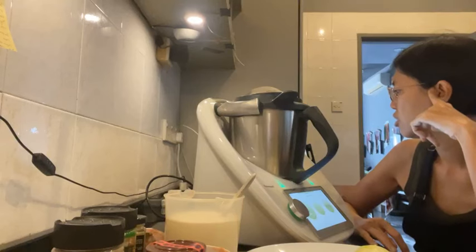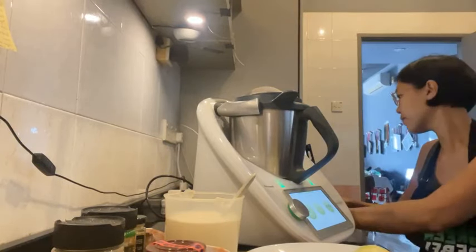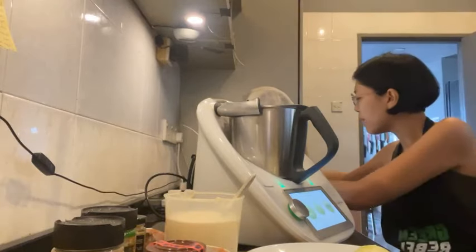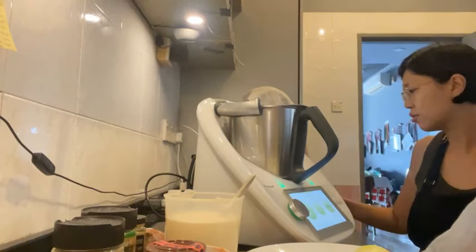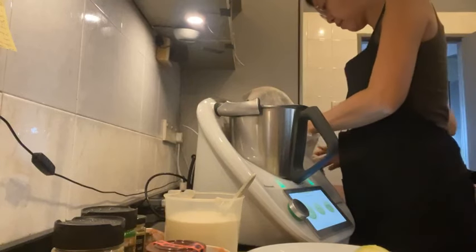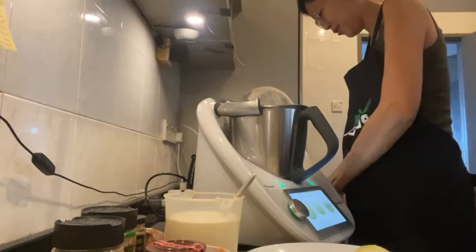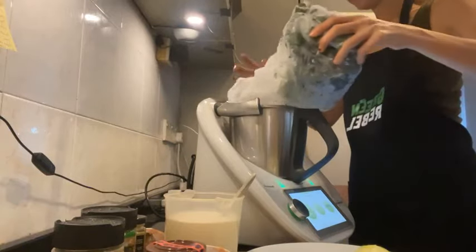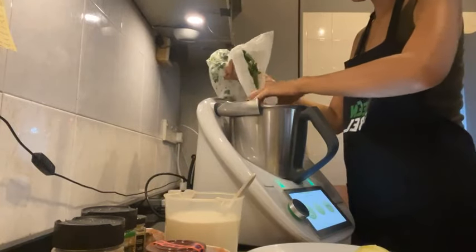Now it says to put some of the spinach along with the water into a blender and blend, keeping adding handfuls of spinach until the mixture is smooth. It asks for baby spinach but I'm using bayam that I got from my local farmer. Because I got it much earlier I had to freeze it, so it's frozen. I'm going to do this in my Thermomix.